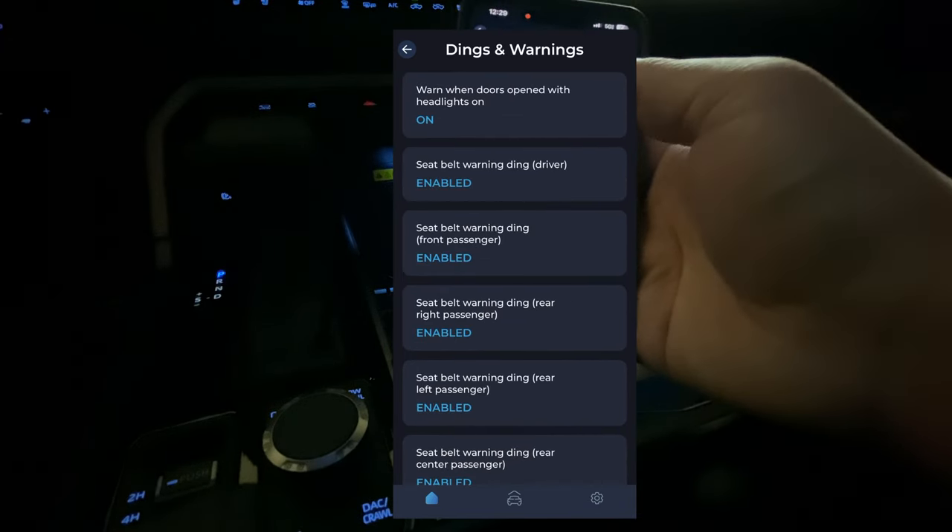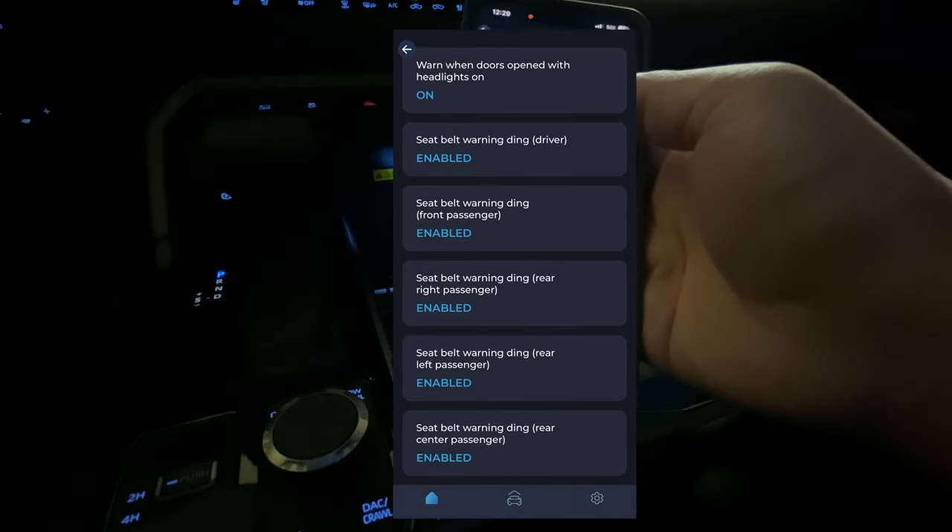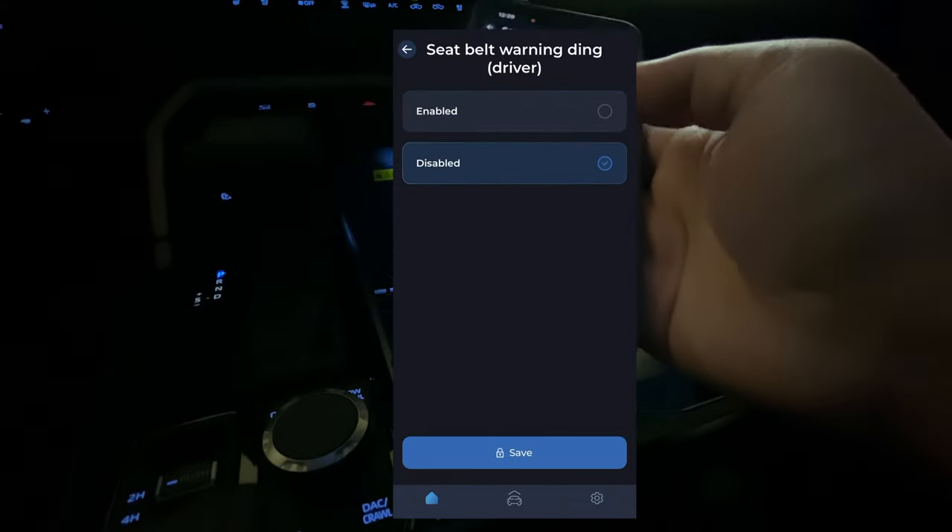We have Things and Warnings. The one I do want is Seat Belt Warning — this is for the driver. We're going to go ahead and disable that.